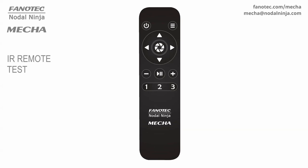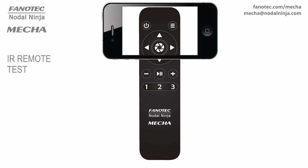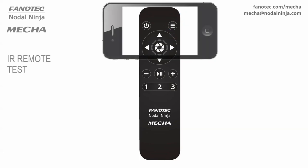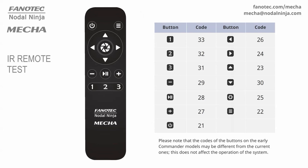You can also launch the live view of your camera or use a phone and frame the tip of the commander. When pressing a button on the commander, you should see another big LED flashing besides the red one you can see with the naked eye. Please note that the codes of the buttons on the early commander models may be different from the current ones, but this does not affect the operation of the system.